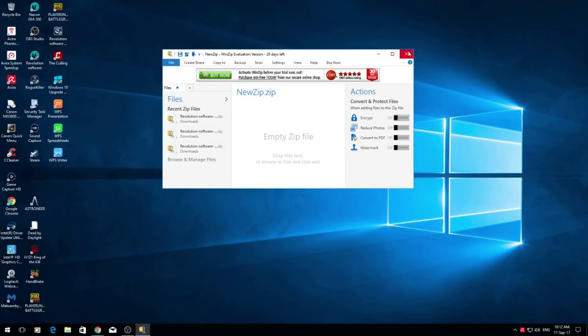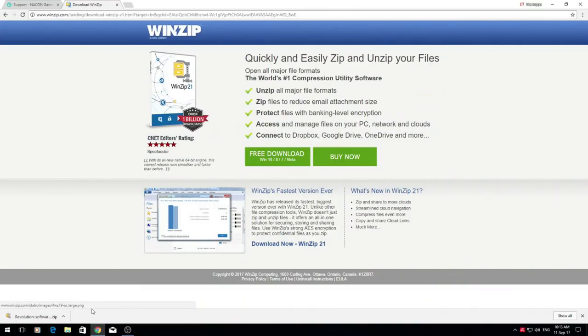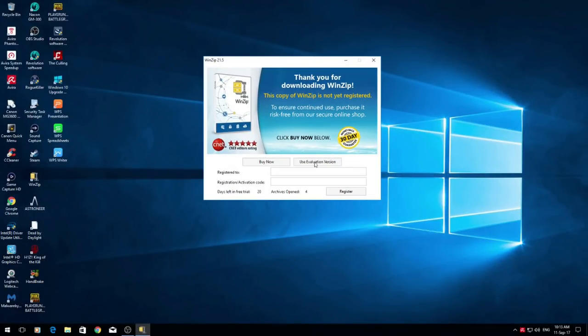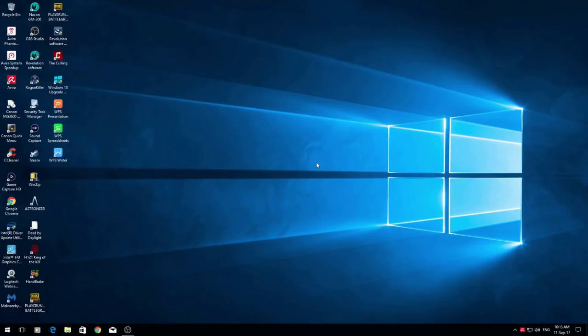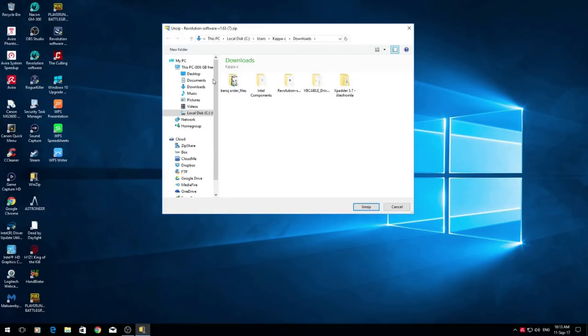Once you've installed it, it should pop up like this. Close WinZip down — you don't want WinZip to be open. Then go back to your browser, go to where it says Revolution Software Zip, right-click and open. Once you do that it should automatically bring up the prompt to use the evaluation version, and it should already have the software it wants you to unzip. Right-click and choose to unzip, then choose your destination — I chose the desktop. You can choose Documents or Desktop, then click Unzip.